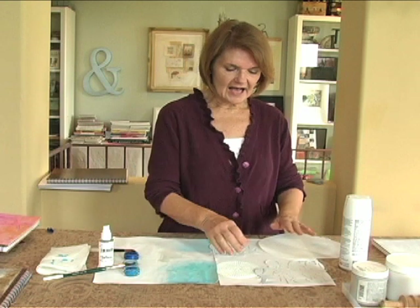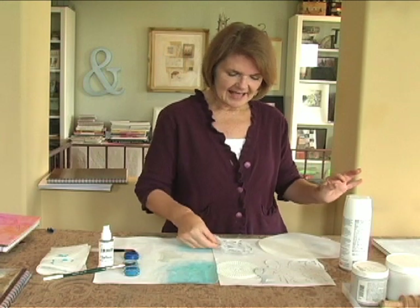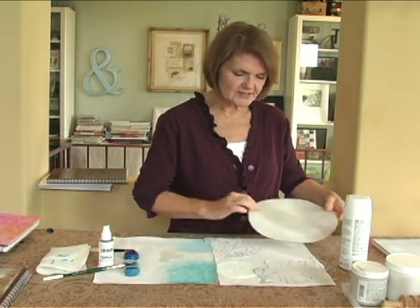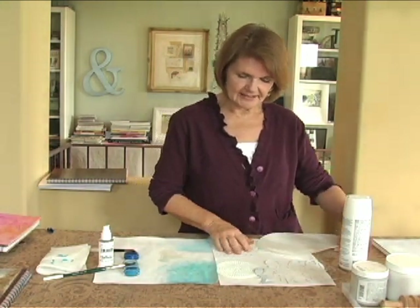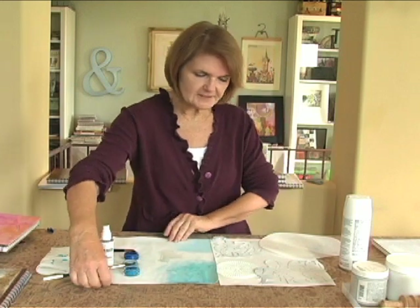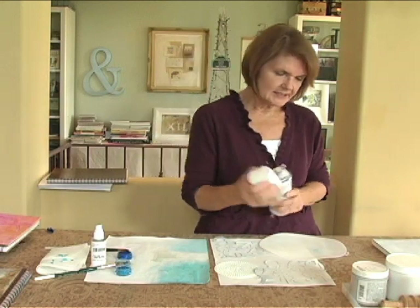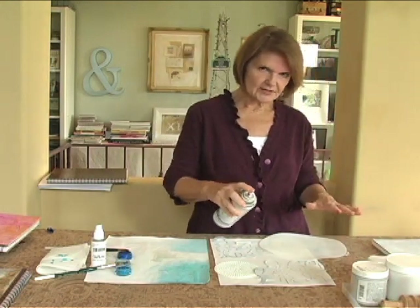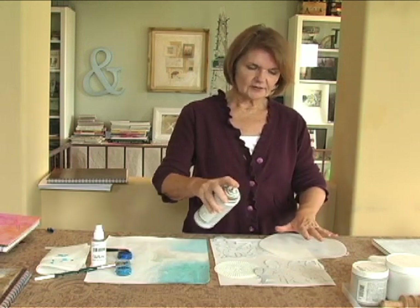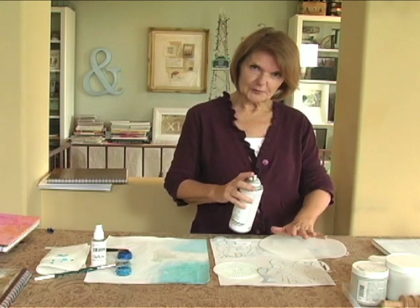The materials for this are spray gesso, some treated canvas, laser-cut chipboard or cardstock, and needlepoint materials — people who needlepoint love the circular grid. The first thing you do is lay these elements onto the treated canvas and give them a very good spray from about 10 inches away with the spray gesso or clear acrylic. This is what is going to be your resist, and then you let that dry.